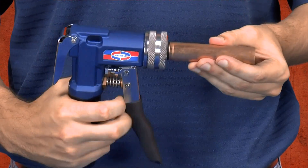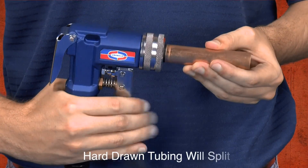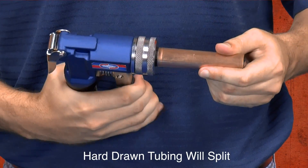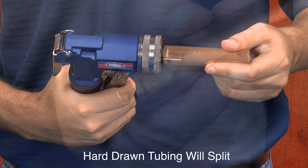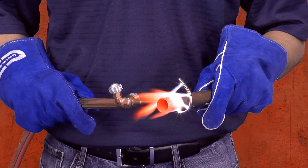Before swaging the copper tubing, it is important to remember it must be soft copper tubing. Hard drawn copper tubing is rigid and will most likely split down the tube if you attempt to swage it. However, you can avoid splitting hard drawn copper tubing by annealing the copper first.